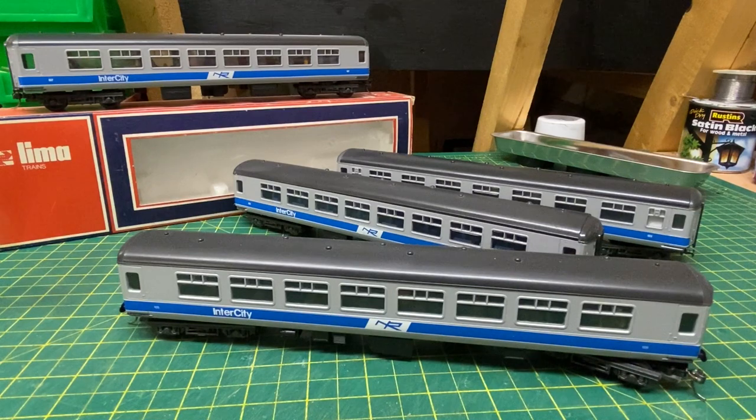That brings the rake of coaches I have for my layout to four. I do need one more to make up a full Enterprise set - that fifth one is a Driving Brake Trailer, so it will require some modification to one of these Lima coaches to make that happen. I'll come back to that in a future video. As for adding more coaches, realistically a Hunslet would have been operated at either end for anything more than a five-coach rake, so either I don't bother or it gives me an excuse to pick up another Hunslet - hard choices! Anyway, thank you very much for watching. If you haven't already subscribed please do so below, click that bell icon so you get notified of future videos, and I'll see you again soon. Bye for now.